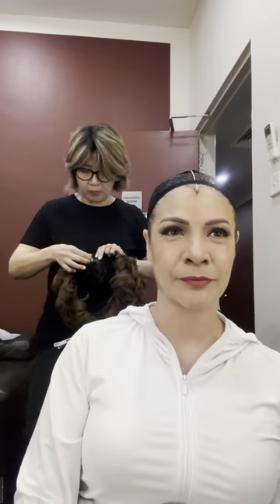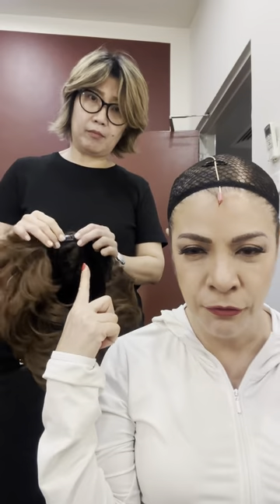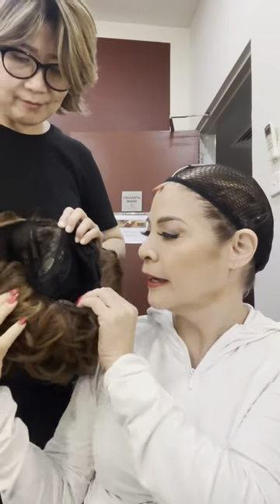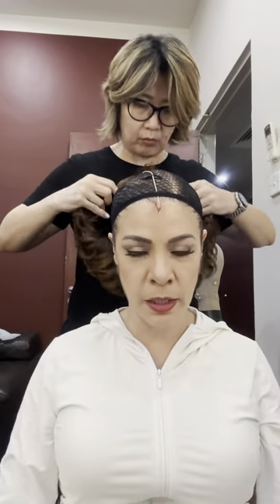Now we're going to put the wig on. The wig has Tic Tacs — four of them — and one in the back as well. Karen sets it every day before the show: braids us up, I get mic'd up, and then we put the wig on.